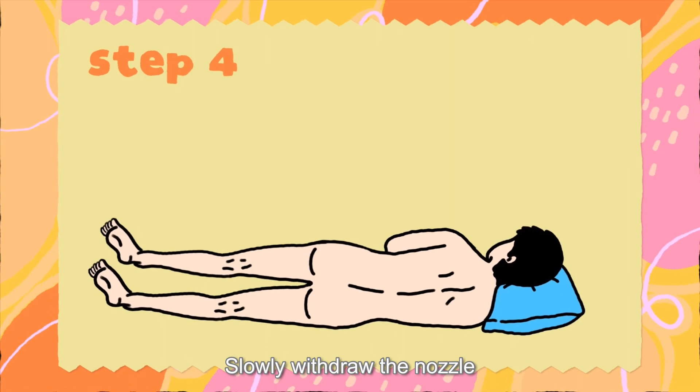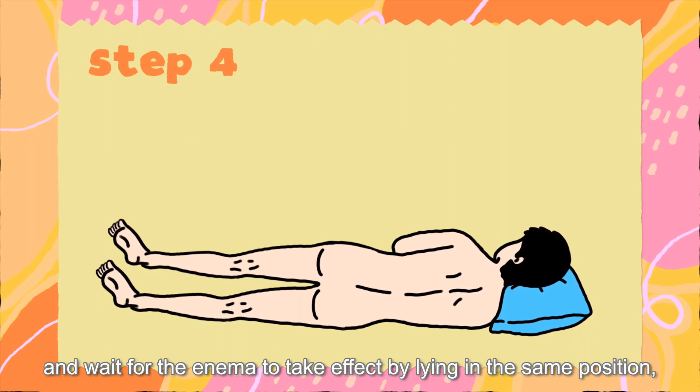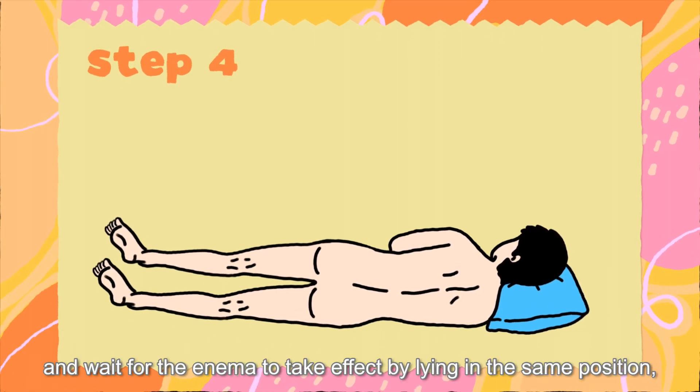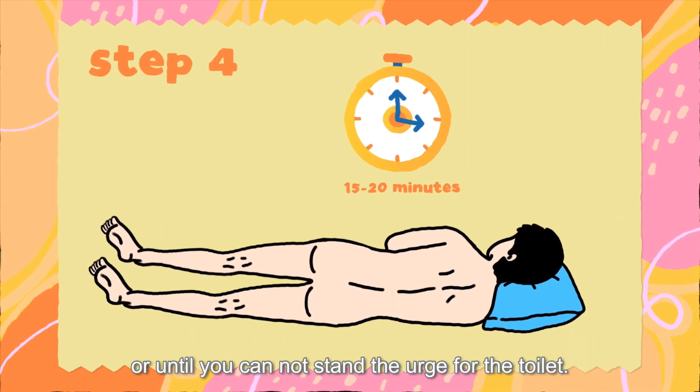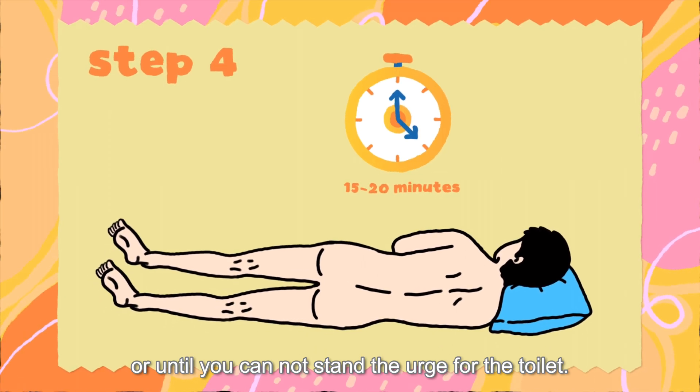Slowly withdraw the nozzle and wait for the enema to take effect by lying in the same position for at least 15 minutes, or until you cannot stand the urge for the toilet.